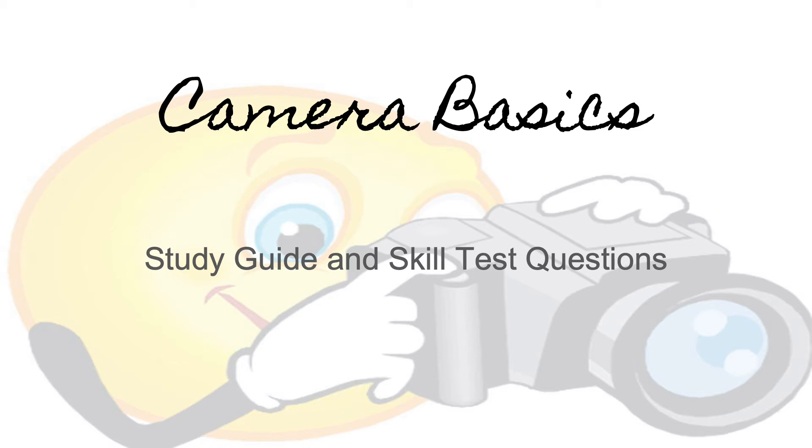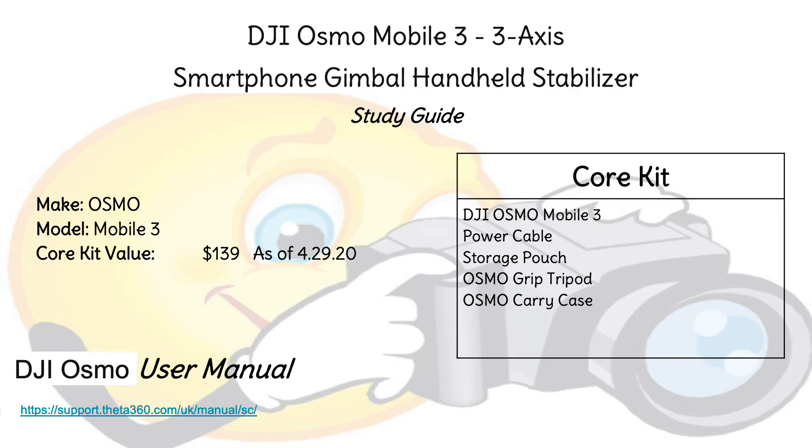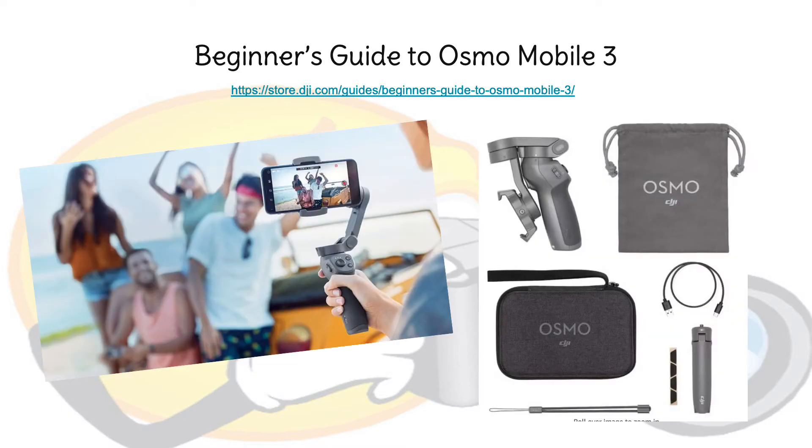Welcome back to Camera Basics Study Guide and Skill Test Questions. This study guide will be working through the Osmo gimbal that you can use for stabilizing pictures with your phone. There is a user's manual that you can download and look at for information to help you use the gimbal properly. The link on this section is to a beginner's guide for the Osmo Mobile 3, which gives you a good overview of how the Osmo works.